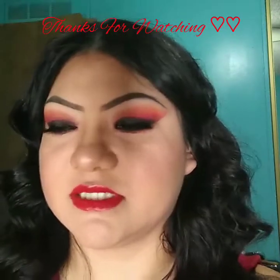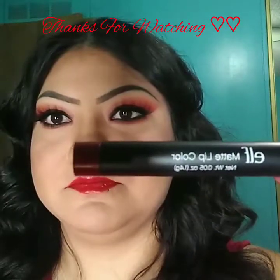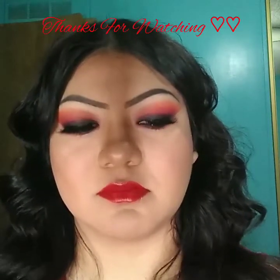For my lips, if you guys are asking, I do use Elf — this one, in color Rich Red. I'm going to finish with my caramel gloss from Smashbox. Thanks for watching.